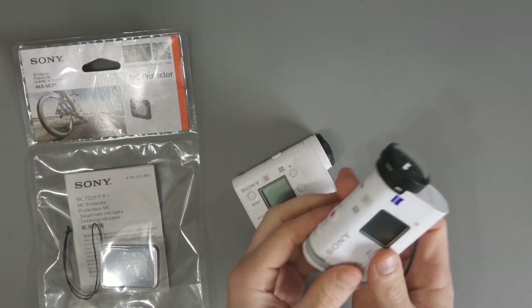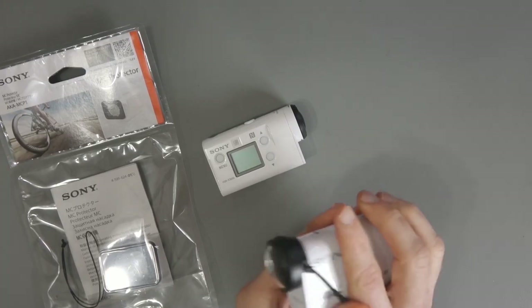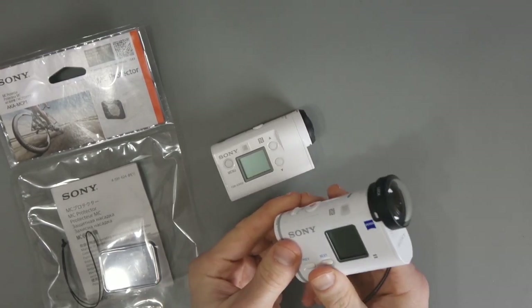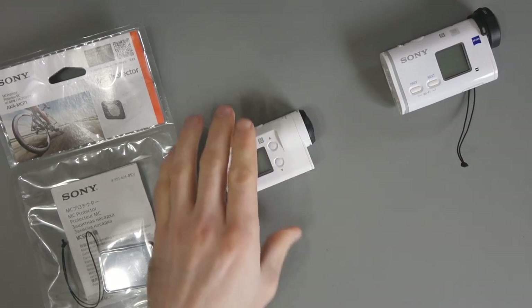Now, I've got a lens protector for the larger X1000, and that's what it looks like. I think it actually changes it from a sexy little camera to something that looks a little bit silly, but you need to protect the lens. If you damage the lens, all your videos and all your shots are going to look bad.